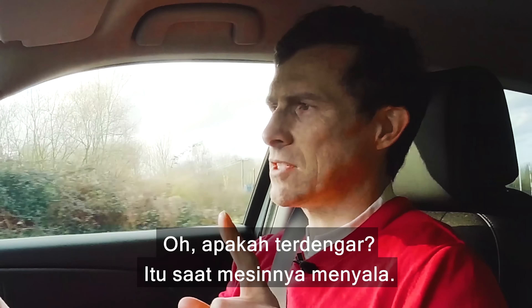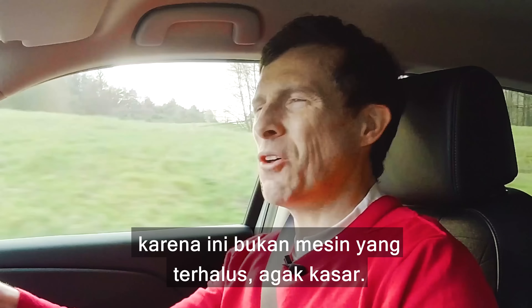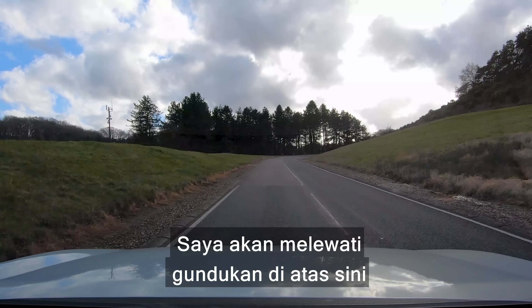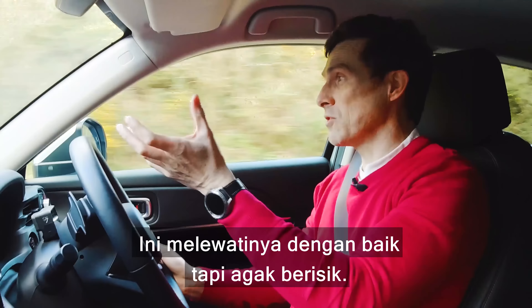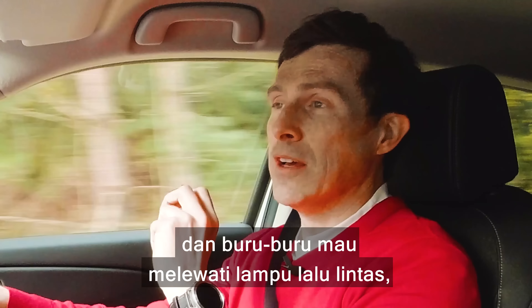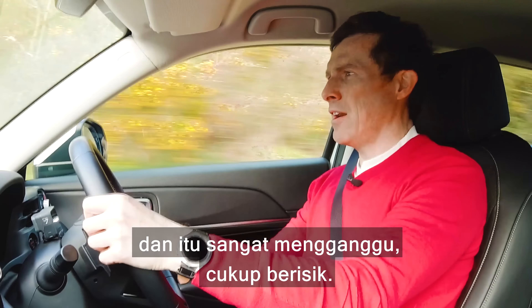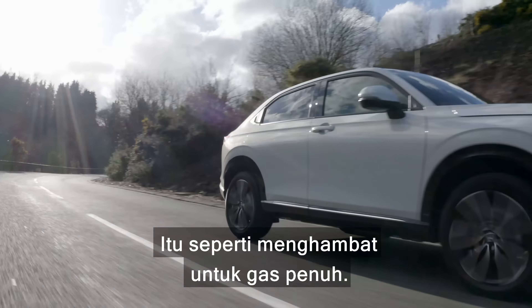You don't feel the engine cut in at all, but you do hear it because it's not the smoothest engine — it's a little bit coarse. The suspension is really very comfortable over bumps, but you do hear it working. And once you get out of town or need to put your foot down suddenly, the engine just makes a noise like the clutch is slipping and it really complains quite loudly. That's a real shame — it puts you off from putting your foot down.